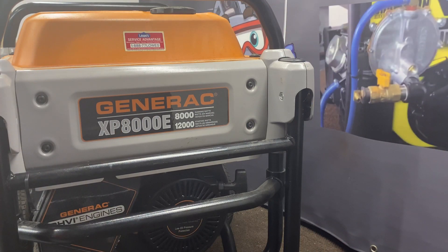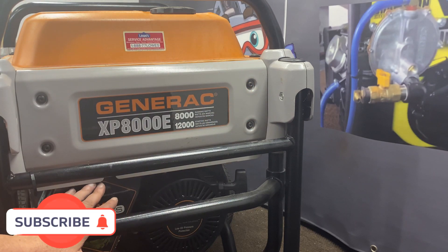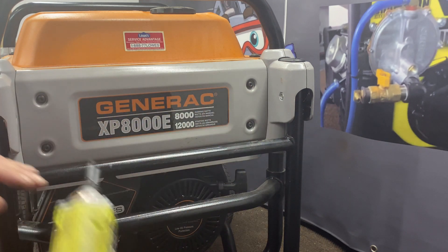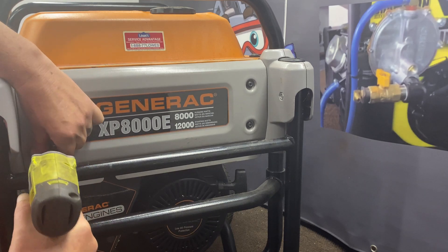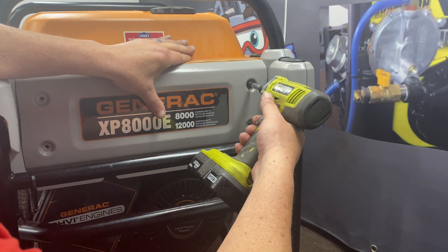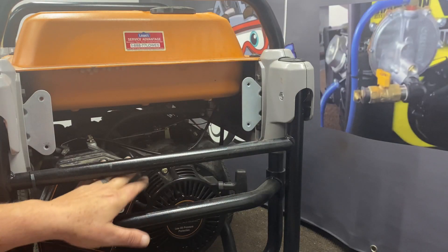The first thing we've got to do is remove this cover here. It's only held by four screws — it makes it a little easier to get to the choke and some of the things you've got to disconnect under here. These are a star bit; I don't know the exact size but they are a star. Go ahead and remove those four, and then that just pulls right off. Now you've got real good access to all that.